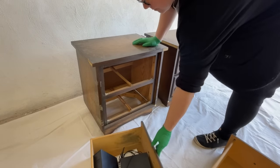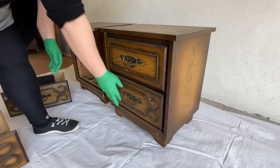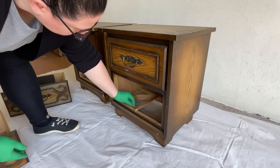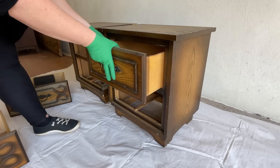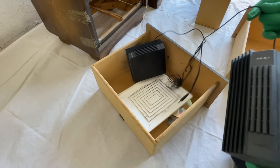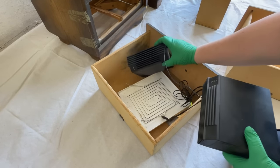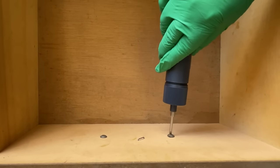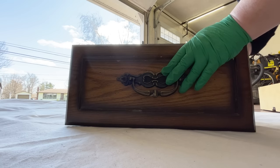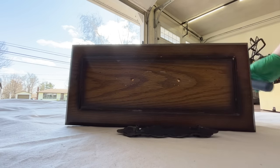The first step in every one of my furniture makeovers is a good deep clean. This is a great time to take your project apart, look for flaws or things that need fixing, and get rid of the cobwebs, dust bunnies, fingerprints, and furniture polish residue that might mess with your new finish. And sometimes, if you get really lucky, a good clean will wash away any unappealing odors.